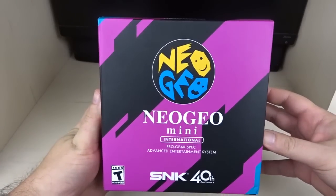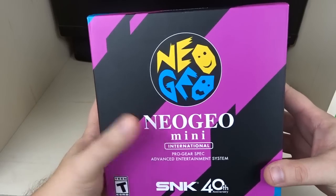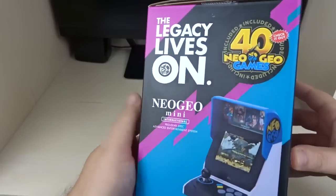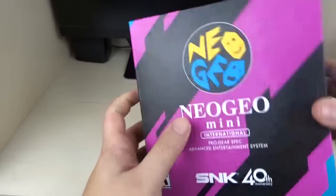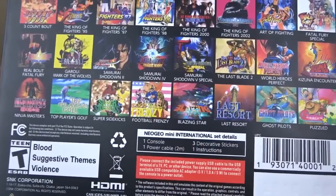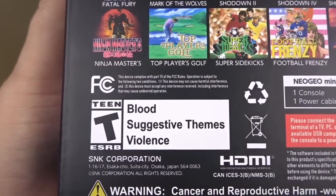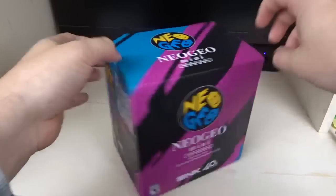Let's unbox this. Here we are with the Neo Geo Mini International. I want to point out this is a Neo Geo Mini, not a Neo Geo Classic. I really like the aesthetic on the box — this mixture of blue, black, and magenta. On the side you've got a picture of the console, and on the back are all 40 of the games. Rated T for blood, suggestive themes, and violence.